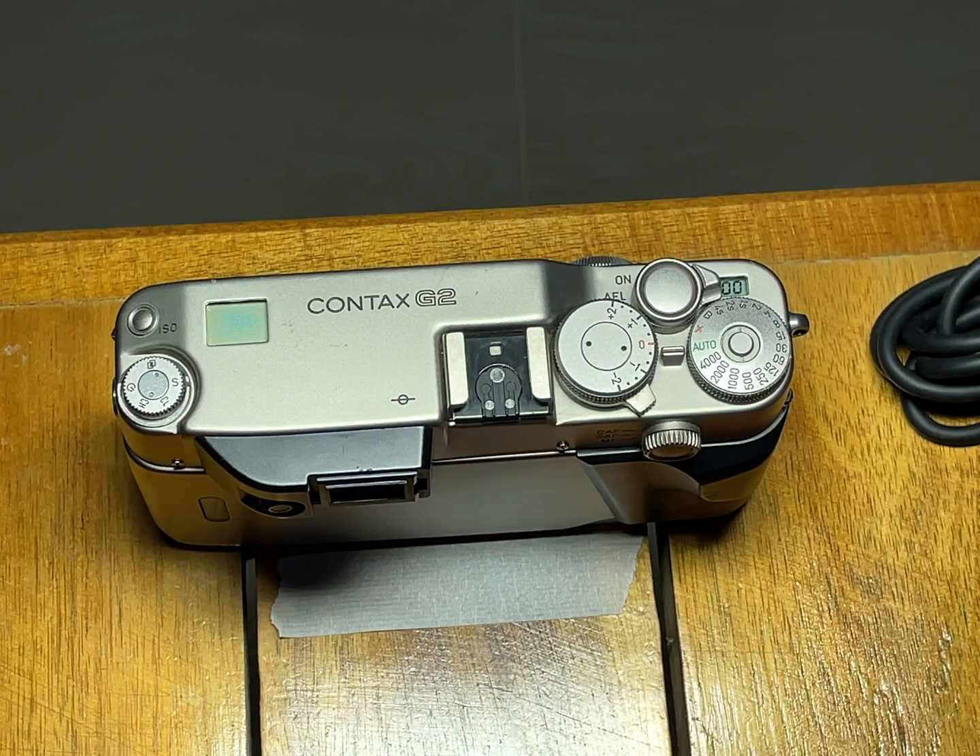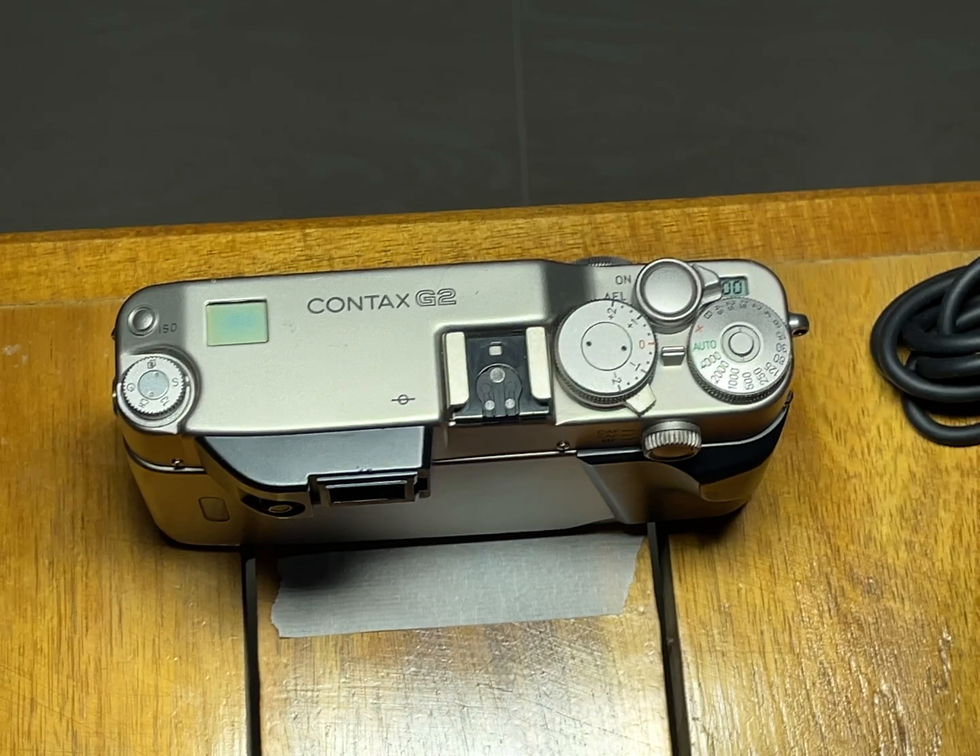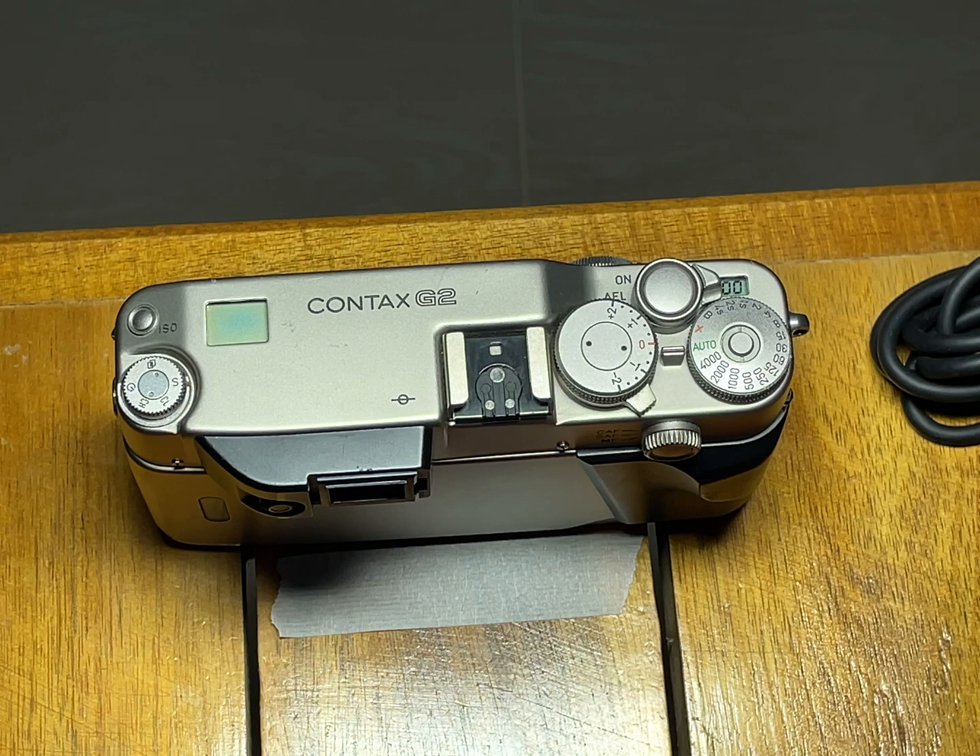Today I want to show you a simple way of adjusting back-front focus in the Contax G2. These cameras, like the G1, have a service menu that allows you to change some settings in the camera, and the most interesting setting is the back and front focus adjustment.